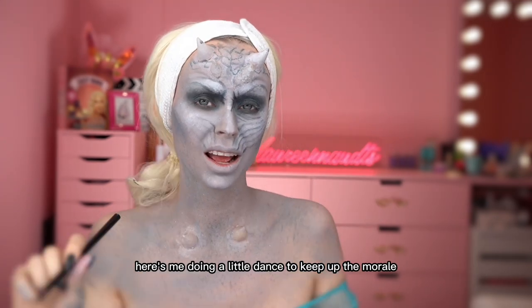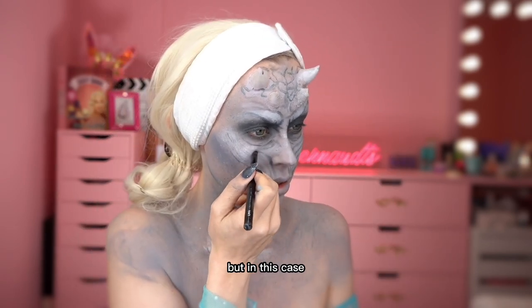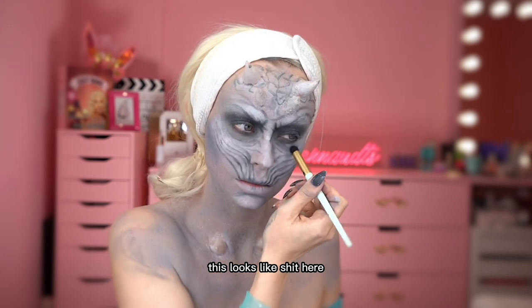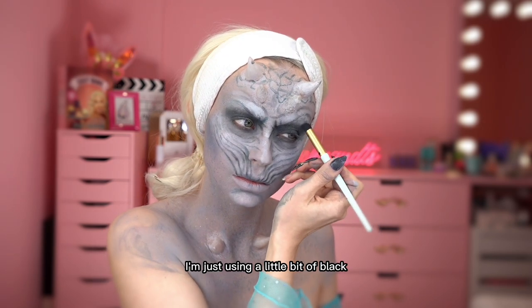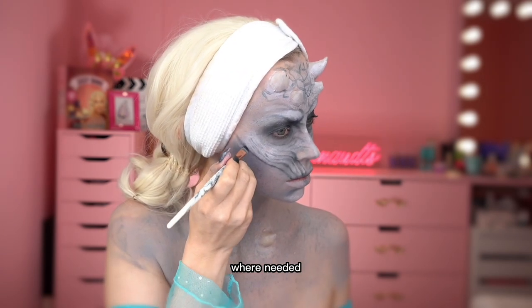Here's me doing a little dance to keep up the morale. I know we always say trust the process, but in this case it really was trust the process, because in the middle this looks like shit! Here I'm just using a little bit of black and grey eyeshadow to create depth where needed.